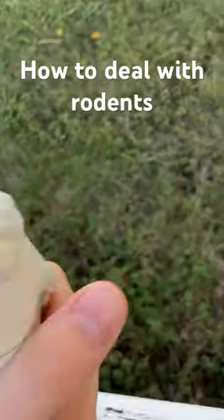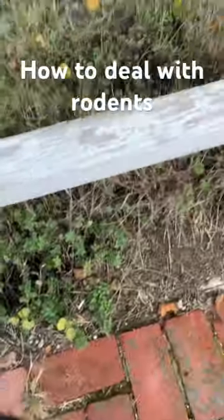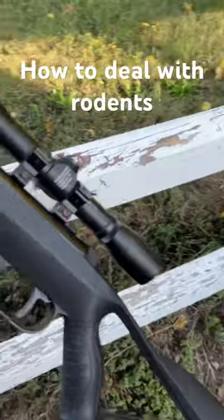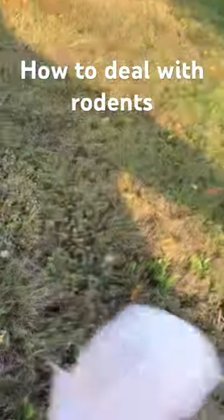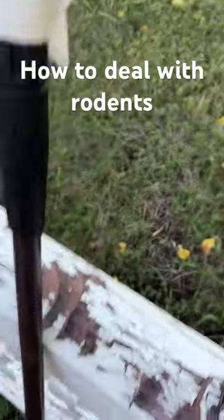Today we'll be showing you how to deal with ground squirrels in North America. These things are some pesky little buggers. We're gonna be bringing out this thing — any BB gun works — as long as you have tape on the end of it, a paper towel, some tape, just to keep the BBs in.